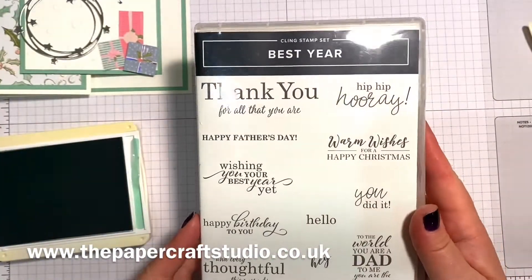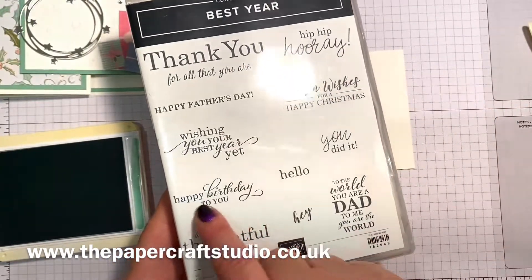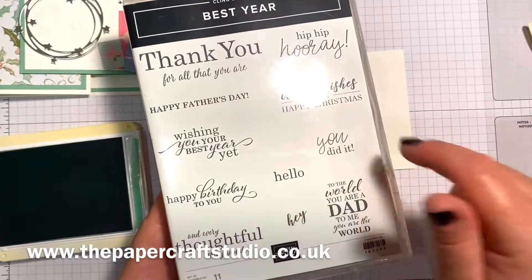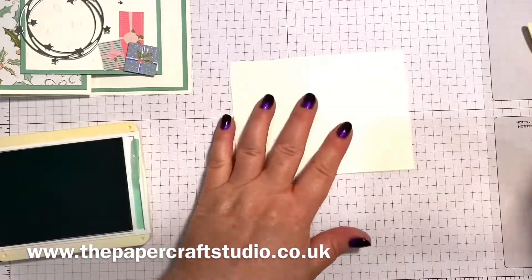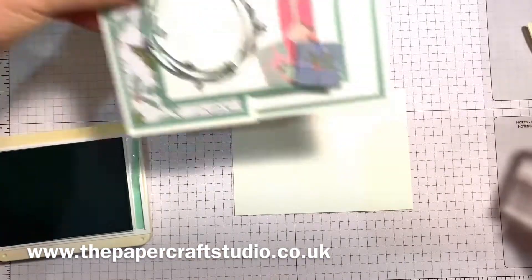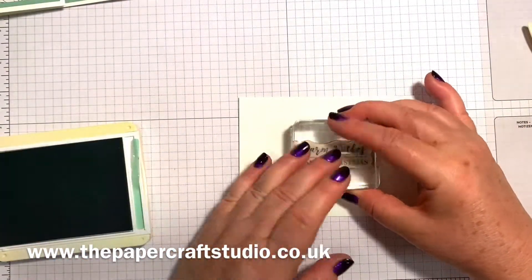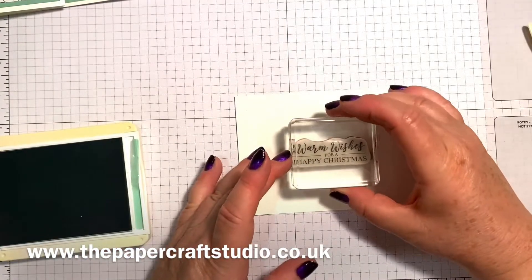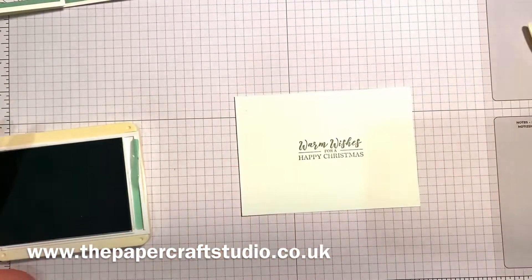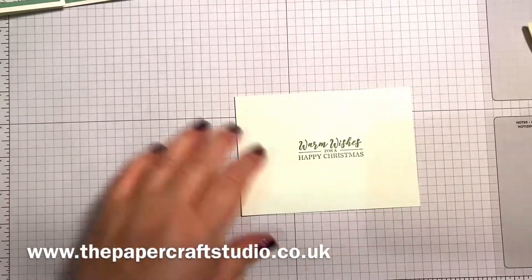I'm using here the Best Year stamp set. I love this stamp set because there are lots of different ones in it. I use the happy birthday one a lot, but this is 'warm wishes for a happy Christmas' — I just think that's a really nice sentiment. So mint macaron ink. Just see if I've got it inked up enough, and then you want to aim to get it behind this layer, so if you just go centrally you shouldn't be far wrong. That's one side — you've always got a B side.